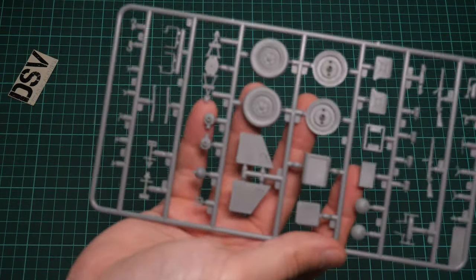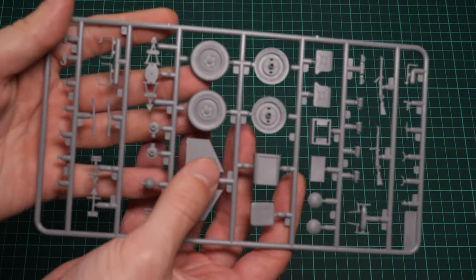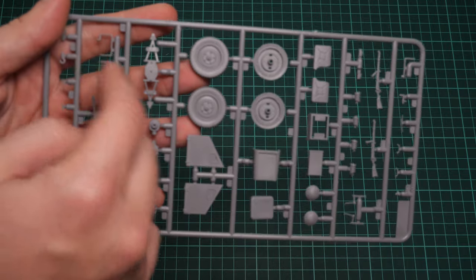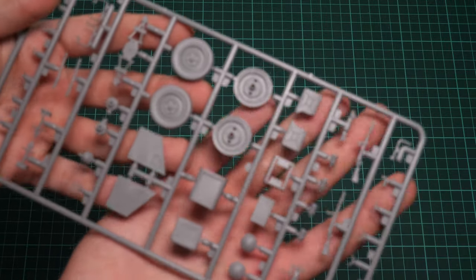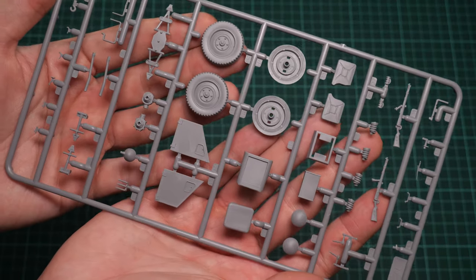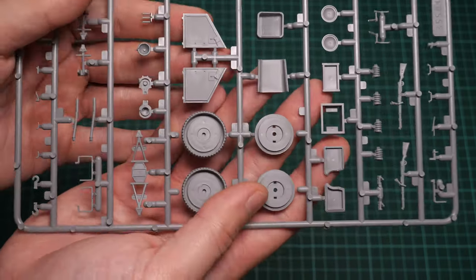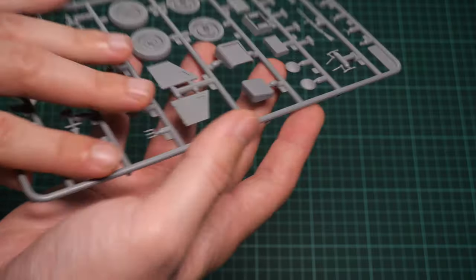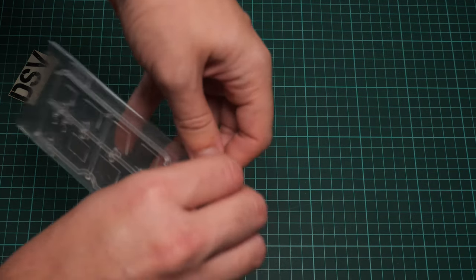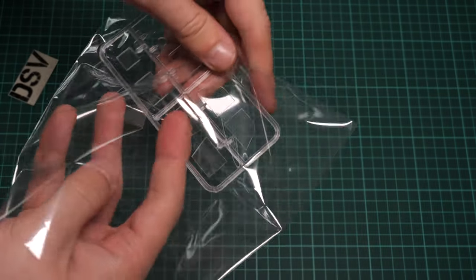Next we have another plastic sprue dedicated to various minor elements. We have plastic wheels, separate doors, some suspension parts, fuel can holders, and more — everything looks really good. We also have rifles which will be placed inside the car. As far as I remember, all this was easy to combine and install inside the vehicle.